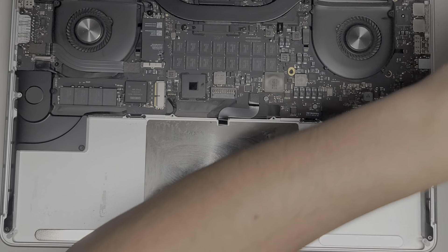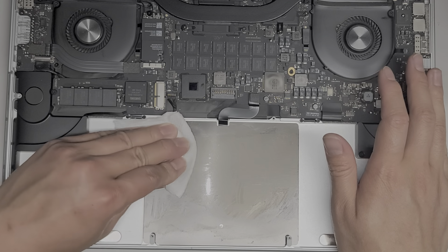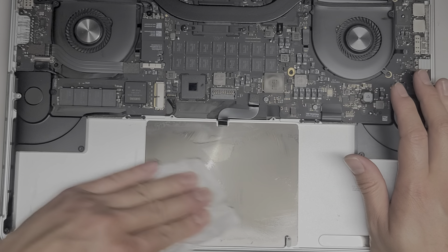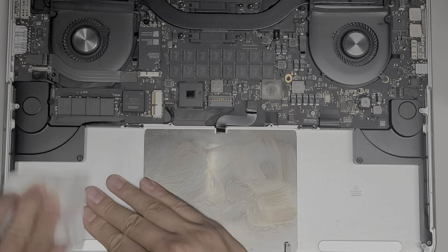You can see it's almost done. I'm going to fold it over to a clean side and add a little more — just trying to clean up this residue. You want to be careful with the trackpad cable there.